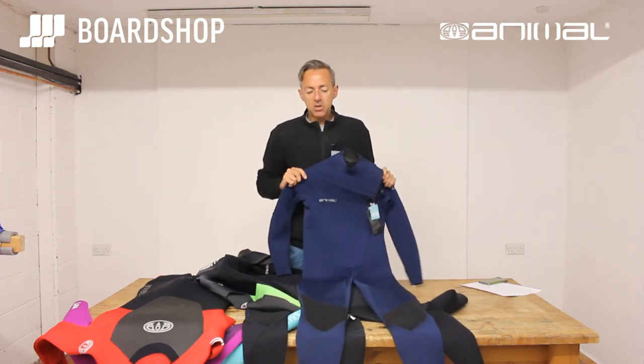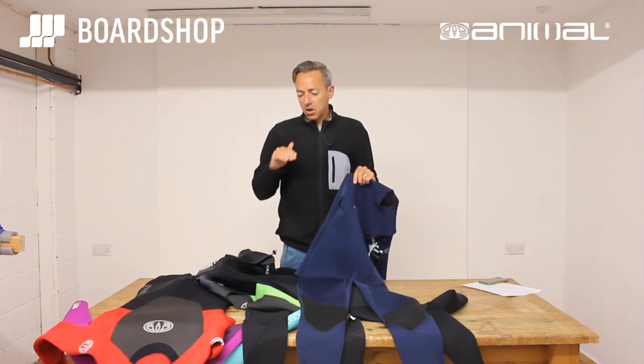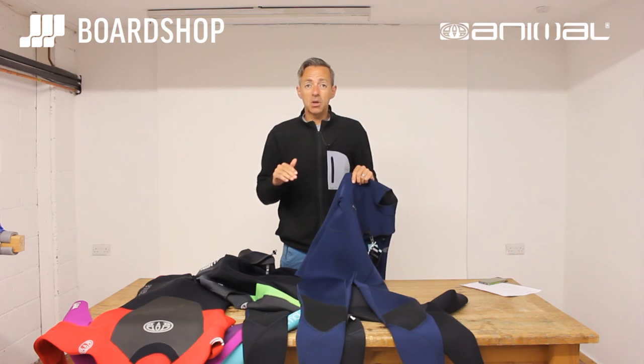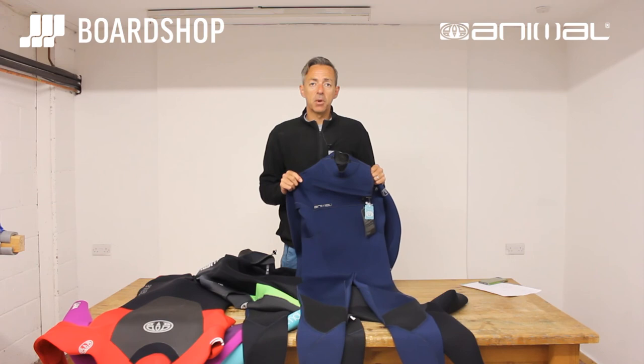So there it is — the Animal wetsuit range for this winter. Great value, comfortable, stretchy, warm — suits to see you through the winter, starting at the Lava with prices from 120 quid, running up to the Phoenix. A good range and a suit for everybody. All available online now — thanks for watching.